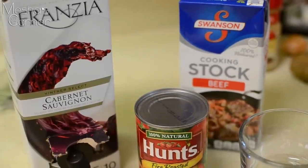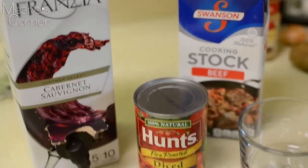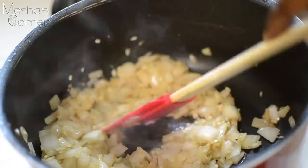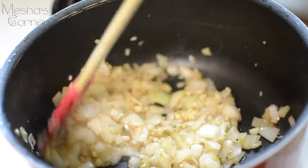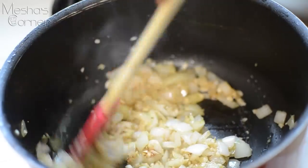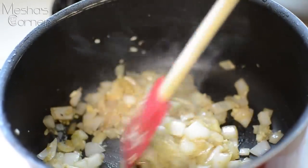I just want to show you what I'm going to be deglazing my pan with. I'm going to use some red wine Cabernet and some beef stock, and I'm also going to add some fire roasted tomatoes. I've been sautéing some onions and garlic for about 10 to 12 minutes.